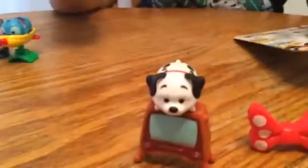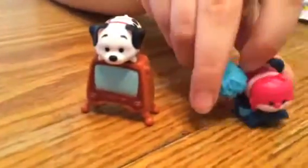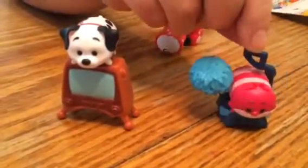And then we have Lucky from 101 Dalmatians, and then we have Stitch, which is really cute. And then we have a Cheshire Cat — I can't say it. And those are the ones we have already, so let's get to opening this.